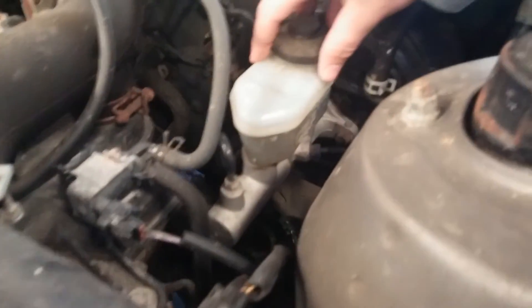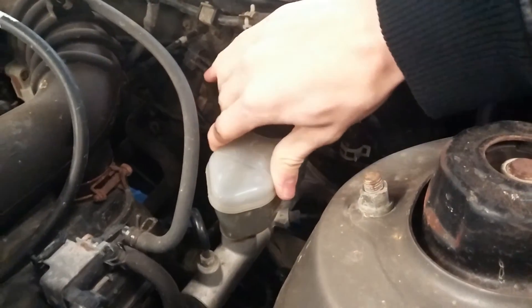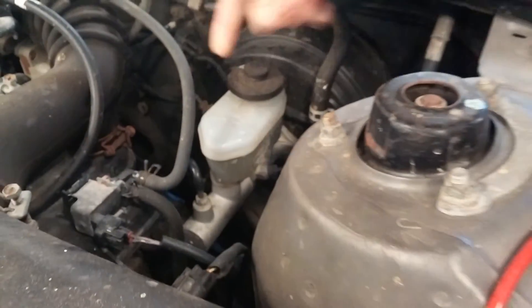This is the master cylinder and it has a single reservoir. Here's the brake booster, and this Camry, according to Mr. Schulte, does not have a combination valve.